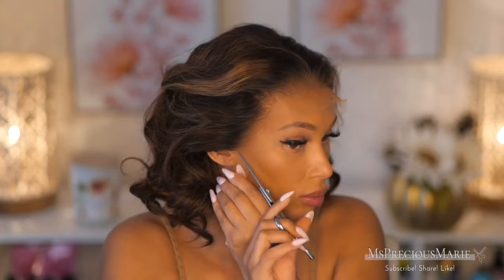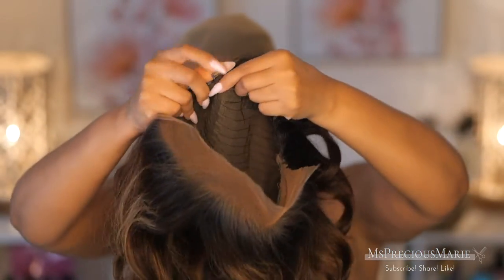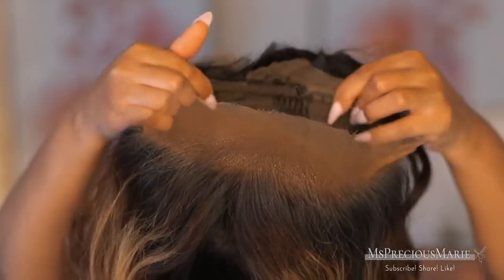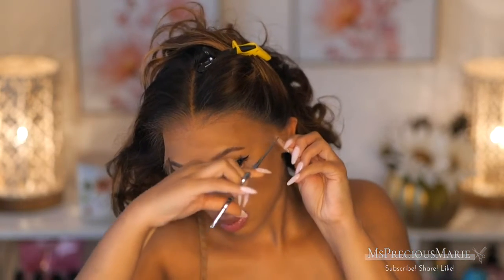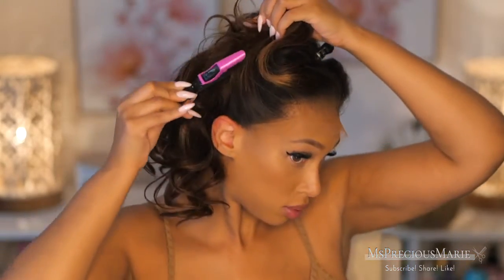I'm going to get rid of the extra lace around the ear area because you need that area to lay flat and you need the wig to not sit on your ears. I've seen people leave that area and the wig just sits on their ears — we don't want that. Now I'm going to use the adjustable straps in the back and tighten them as snug as possible, because with a glueless install you want your wig to fit snug. Make sure the lace at the front of your forehead is flat and not sticking up.